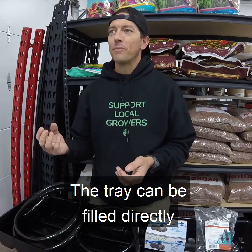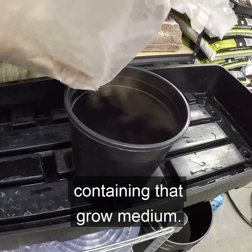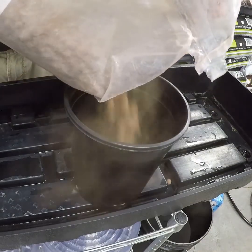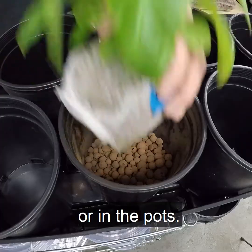The tray can be filled directly with a growing medium or filled with individual pots containing that grow medium. Plants are then placed either directly into the tray or in the pots.